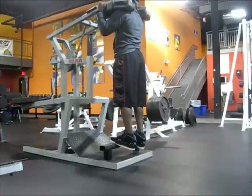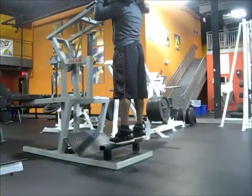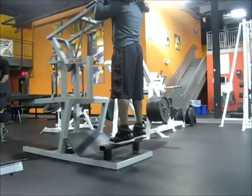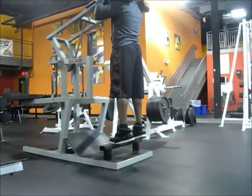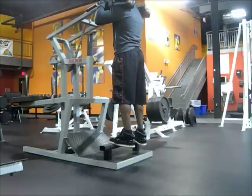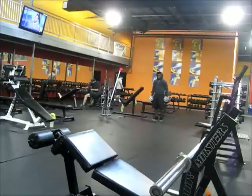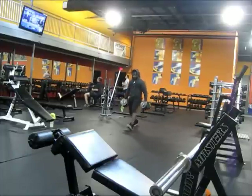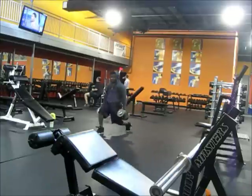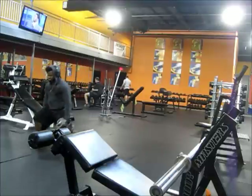Then I moved on to standing calf raises — one machine was for the soleus and one was for the gastrocnemius, but both heads are the calves. And then I did lunges, two sets. Those killed me. When you're done with a leg workout and you do lunges at the end, you're done — whatever fiber wasn't used in the first movements is going to get hit during the lunges.